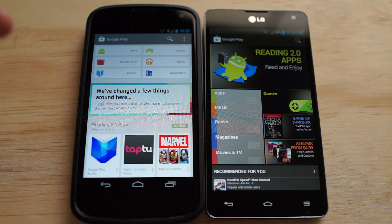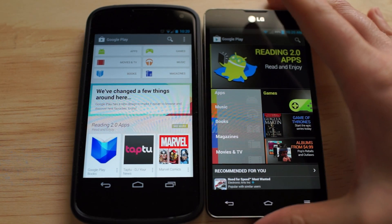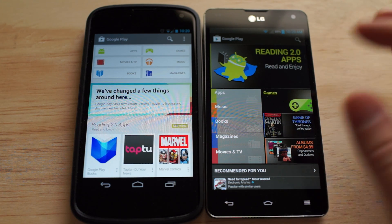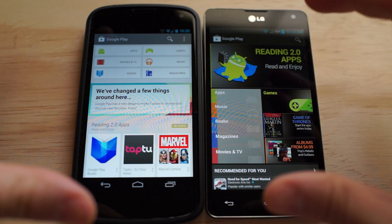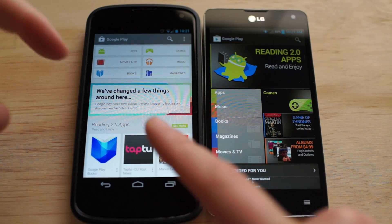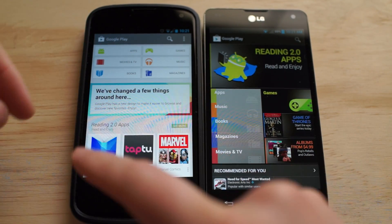I have it up and running on my Nexus 4, and I got my LG Optimus G here running the old version, so I kind of just wanted to walk you through it and show you guys the old versus the new. Right off the bat, the homepage looks a lot different — it's a lot more bright and white and card style.